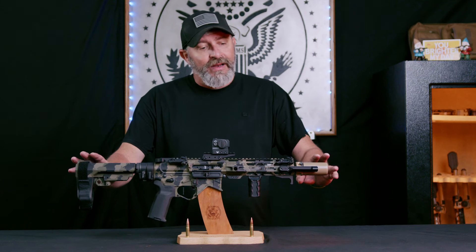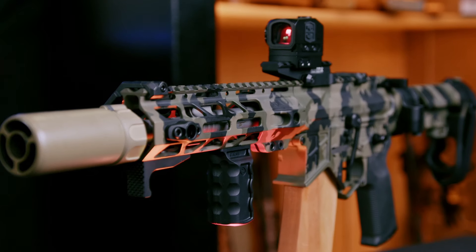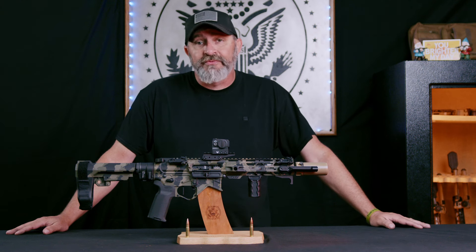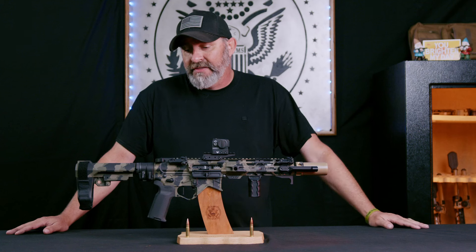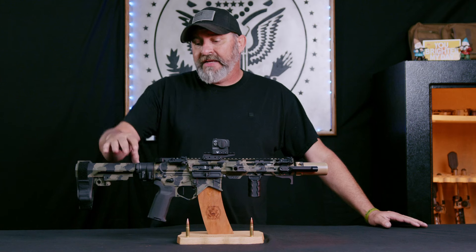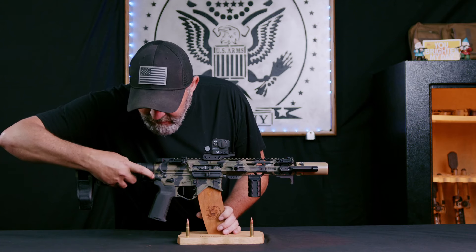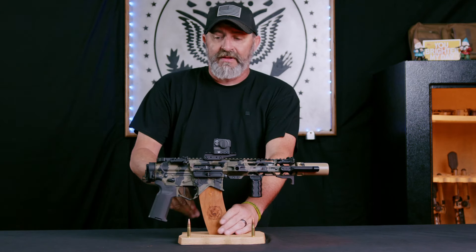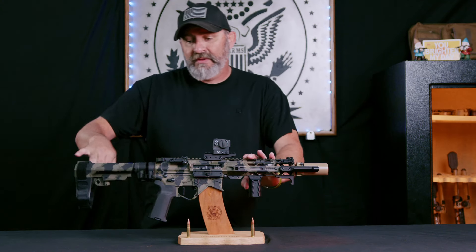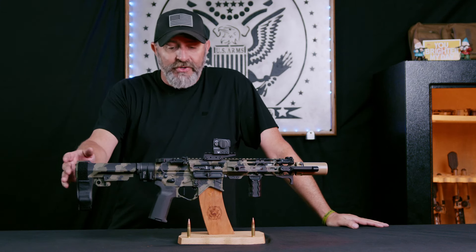We want to put a spotlight on this little guy right here. This is an SBR that we built in-house. It's an eight-inch barrel in 300 Blackout, which is right around where this cartridge really shines — in the really shorter configurations. Super effective, super lightweight. You can literally take this with the law folder, fold it up, and throw it in a backpack. When you pull it out, lock it in, charge it, and you're ready to go to work. Super slick little system.